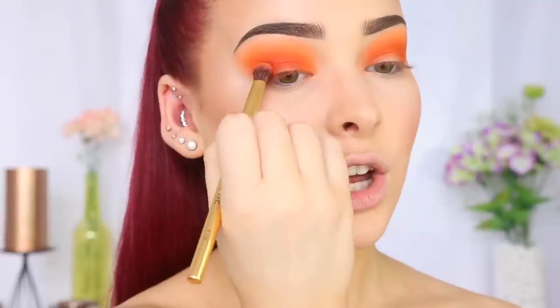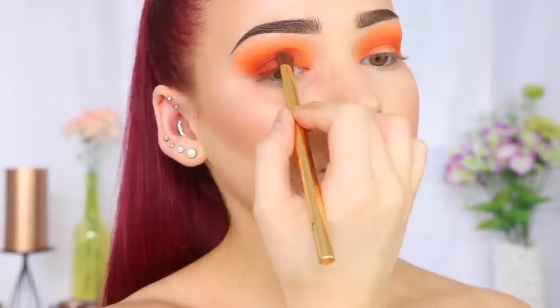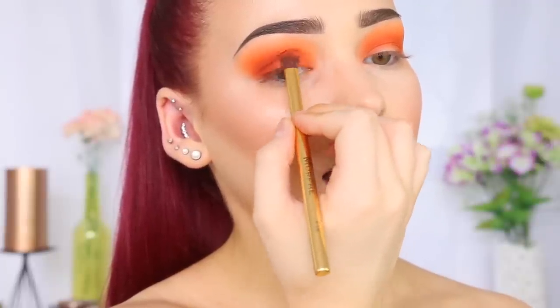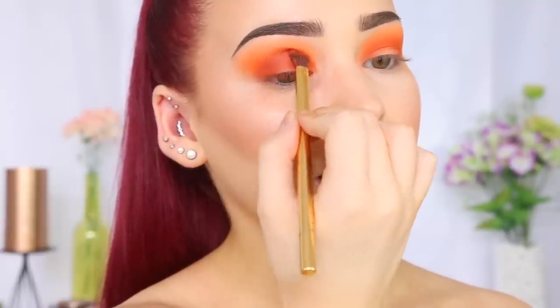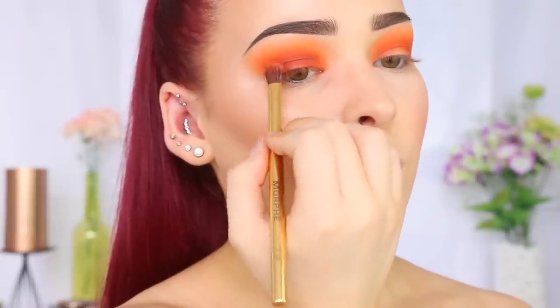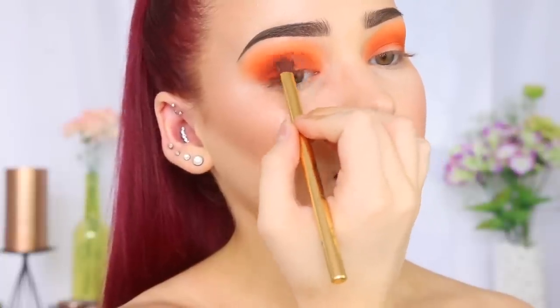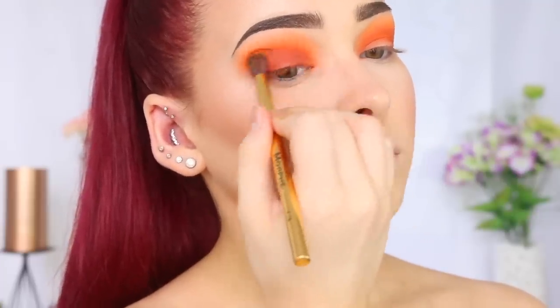So I've just picked that shadow up and I'm doing the exact same process. Notice that the darker the eyeshadow, the closer I apply it to my lash line, so we have a really nice gradient of color — that lighter color up closer towards the brow bone and then the dark color closer to the lash line. And I'm going to blend that shade out.